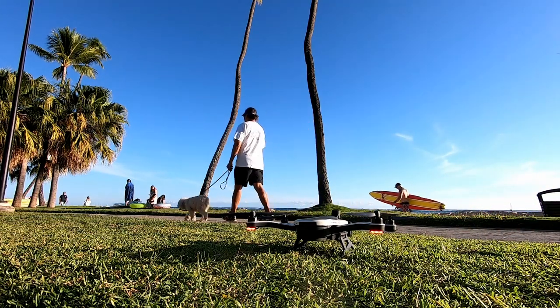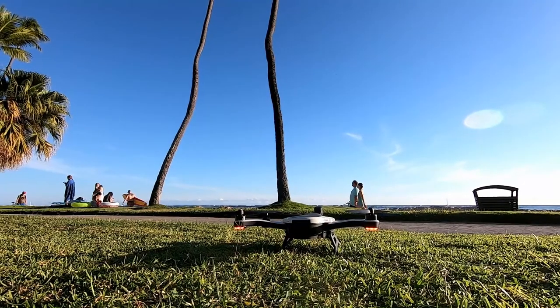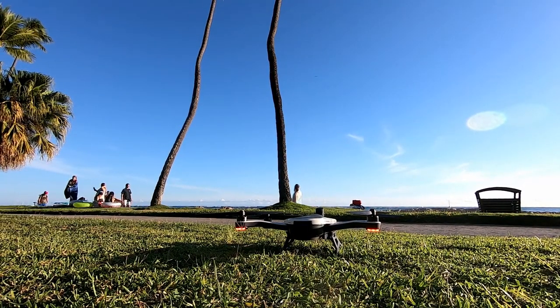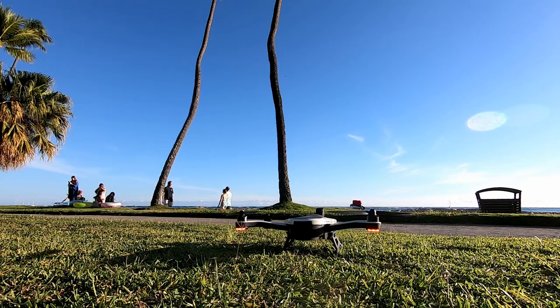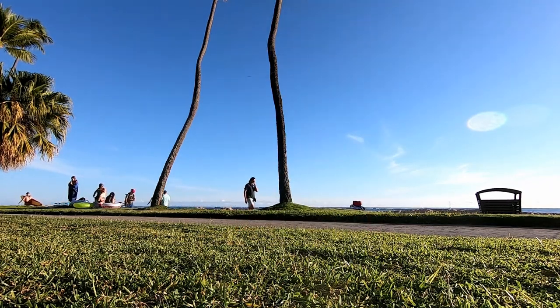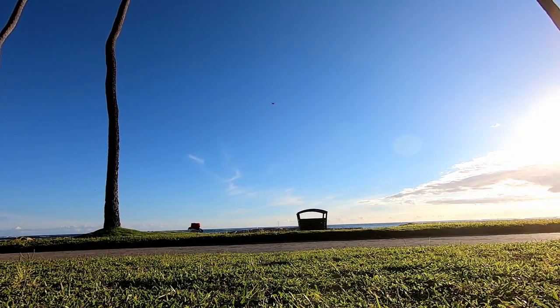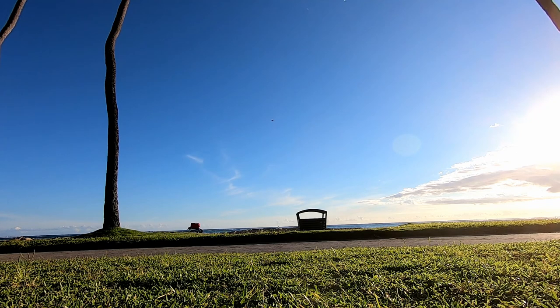You could hold maybe two or three more batteries, but forget about water, lunch, or snacks. It really wasn't that great for hiking and day trips. It is a great pack and a great case, and it holds the Karma drone — in a pinch you can use it, and it's well designed. But I needed something that could hold a few more things rather than just the Karma drone.